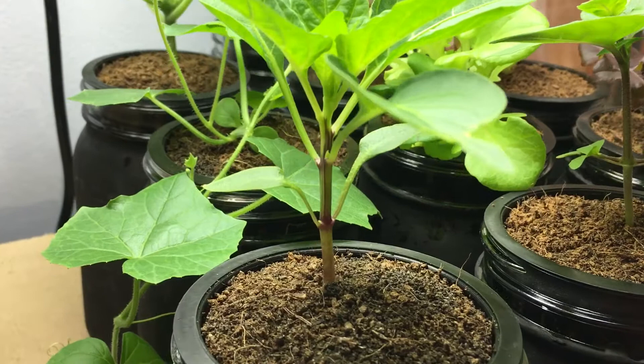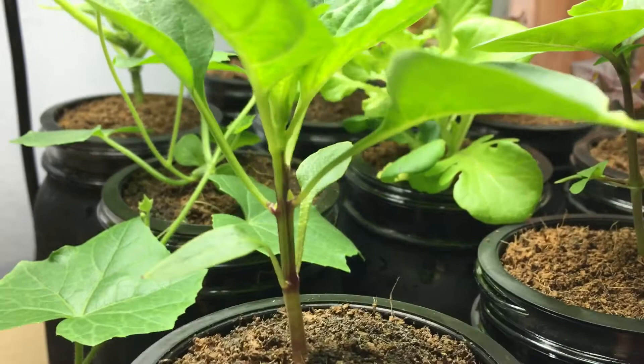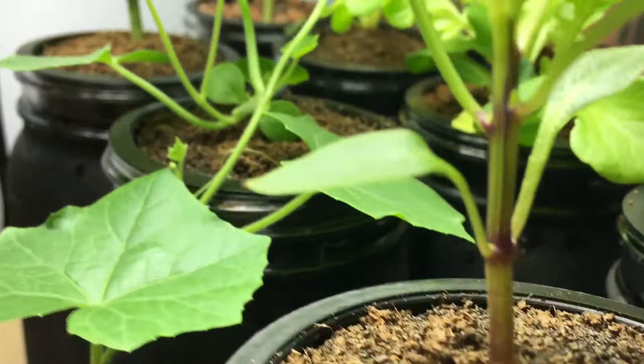Hey everyone, welcome back to my garden, and today I've got an update for you for the paprika pepper plant. As you see here, this plant got nice and large. It's getting pretty big, and it has several shoots that are coming up.